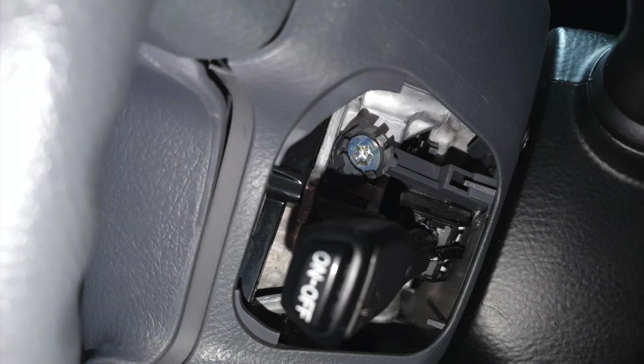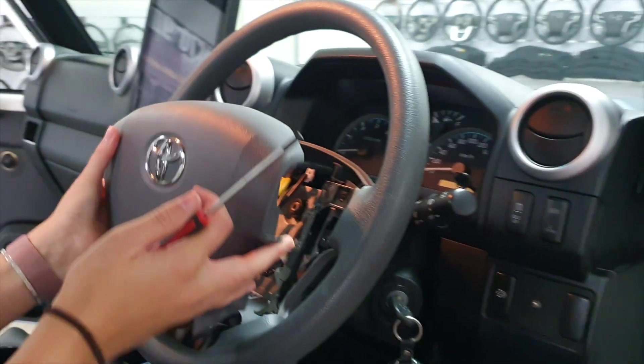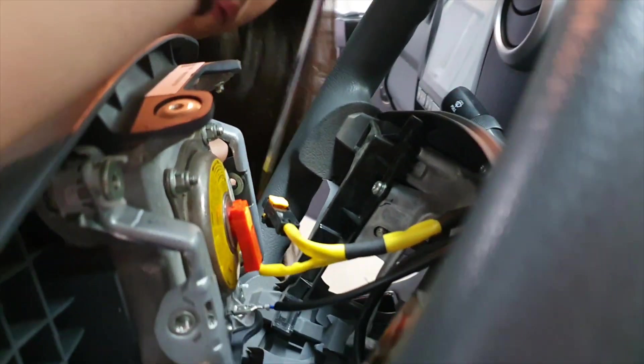You're just going to loosen the two screws on either side — make sure you don't actually take them out, we're just loosening them. Next, we're going to bring the airbag forward really gently.